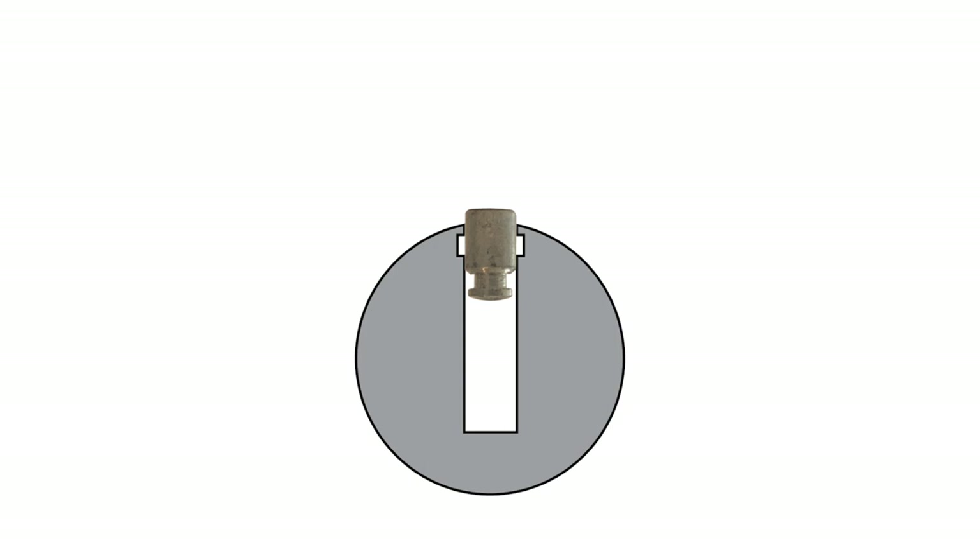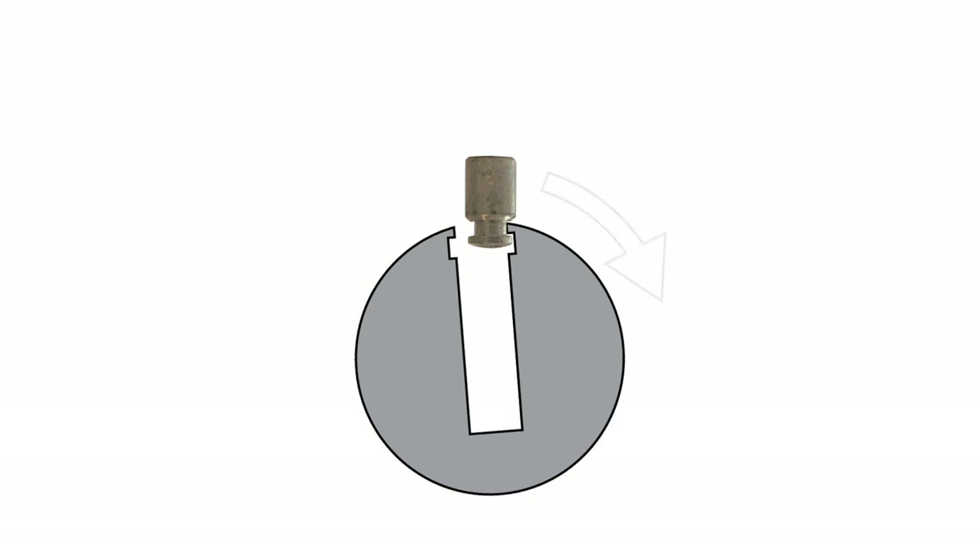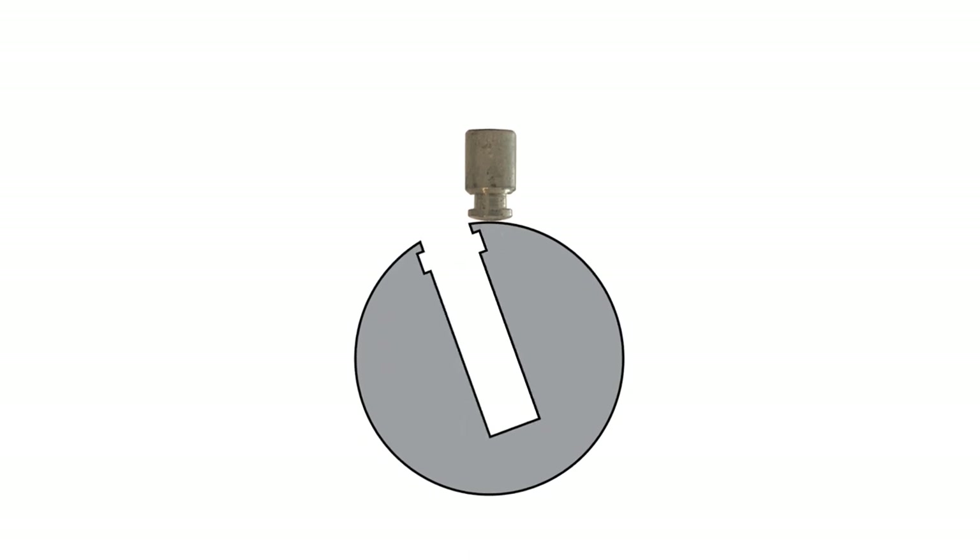In order to understand how the mobile sleeve functions, we should first review how standard JIN locks are picked. The first step in picking JIN spools is to get all the JIN drivers into the counter milling, which allows the lock to enter a deep false set. Next, each JIN head in turn is picked above the shear line by a process known as float picking. Float picking is using fine control over manual counter rotation to unlock the head of the JIN pin from the counter milling and lifting it above the shear line. Between each pin you can re-enter a false set, and in some locks a deeper false set will favor dropping fewer pins. If you attempt to pick the Siegel Pick Proof in this manner, it will not work.